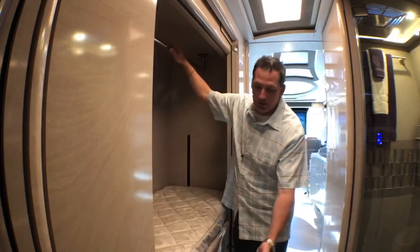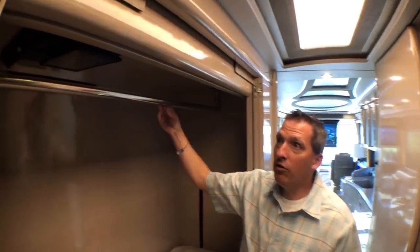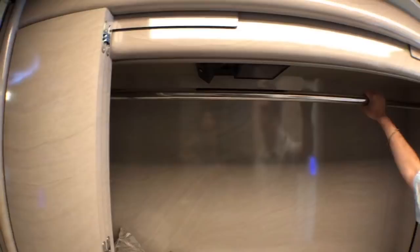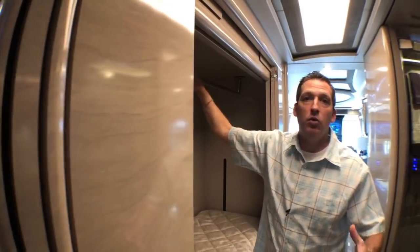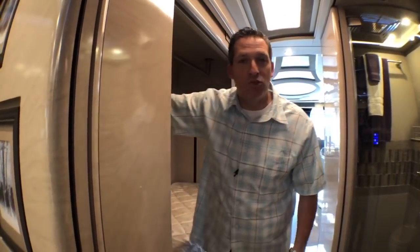I really like that. There are also drawers underneath. The reason I wanted to talk about that this morning is because we've got some coaches that are available. If you're thinking about upgrading, if you're thinking about getting into a Marathon, I can give you a great price right now on 1286, 1288, and 1297.